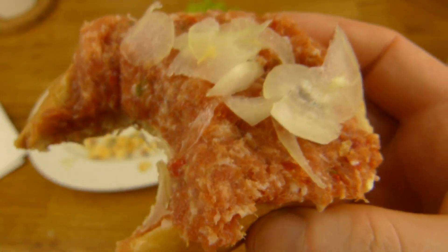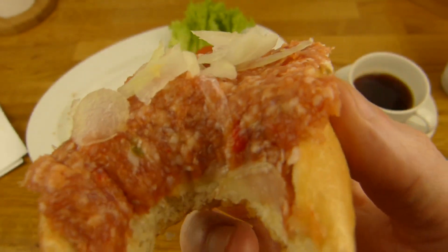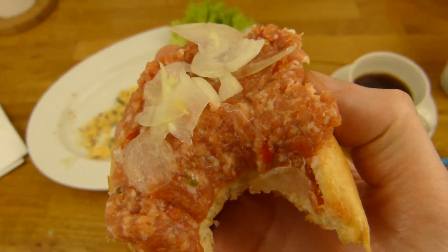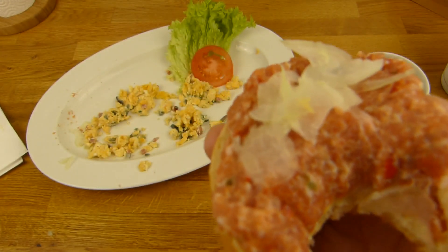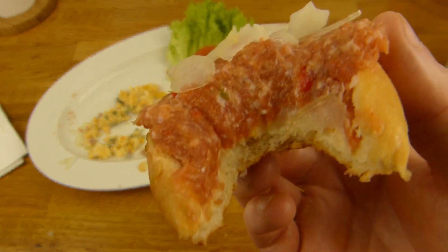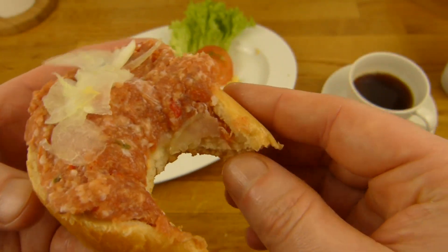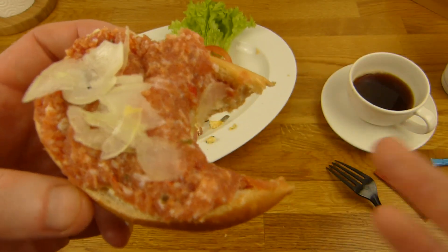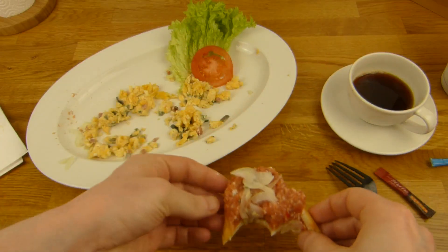Das ist jetzt brutal lecker, Mann. Und mit Zwiebeln ist das noch gleich dreimal geiler. Die Zwiebel schmeckt auch richtig gut - die ist nicht so brutal scharf wie die anderen. Salzig, dieses typische Zwiebel-Mett-Aroma, noch mehr Gewürze drin. Zwiebel und das Brötchen schmeckt auch ganz gut.